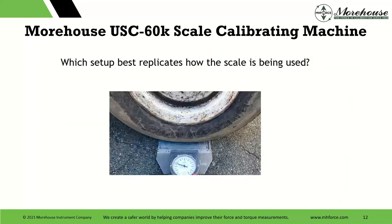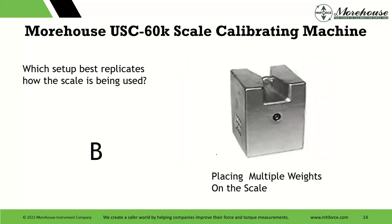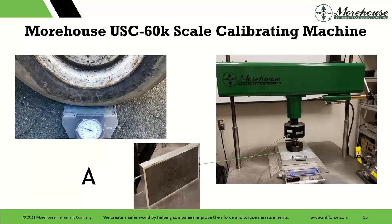We have a truck on a scale and we're going to ask a question: what setup best replicates how the scale is being used? Option A is our load cell going to an adapter with a rubber plate, and option B is someone stacking weights onto that scale. Stacking weights up to 20,000 or 60,000 pounds is virtually almost impossible — you can get big weight carts and there are ways to do it. But more often than not, this pad that has the footprint of the tire is going to best replicate the way to calibrate these.